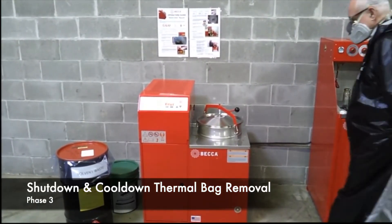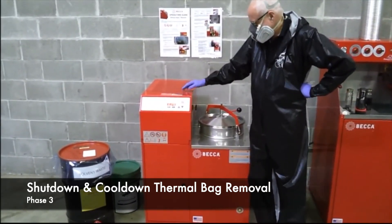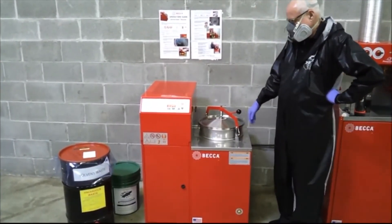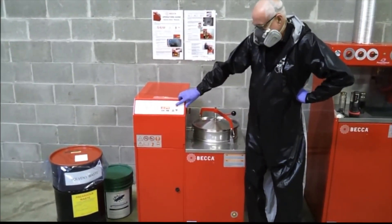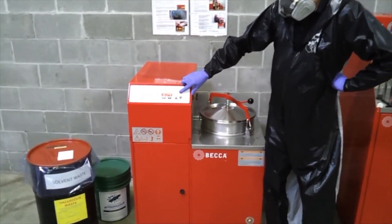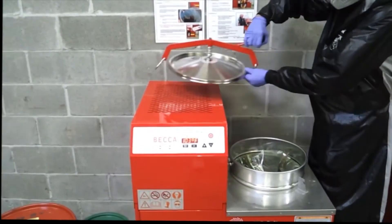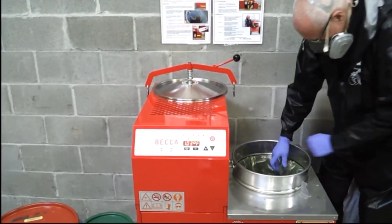Phase 3: Shutdown, cool-down, and thermal bag removal and disposal. When the automatic process is complete, the unit will shut down and the system display will begin showing only elapsed time. The condenser fan will continue to run for 10 minutes. We recommend the lid not be removed to access the thermal bag until the chamber cools down to 170 degrees or cooler. To read the chamber temperature, simply press the red on-off button one time. The temperature will be displayed until the red on-off button is pressed again to start a new cycle for the next batch.